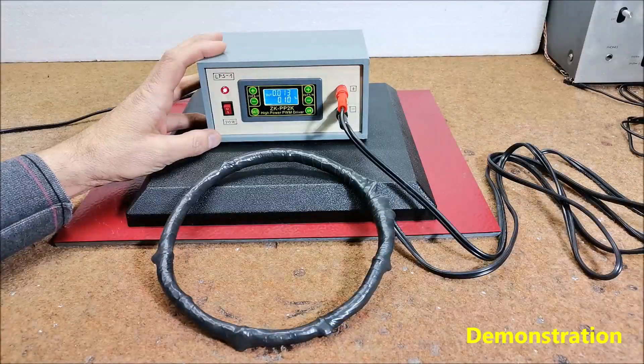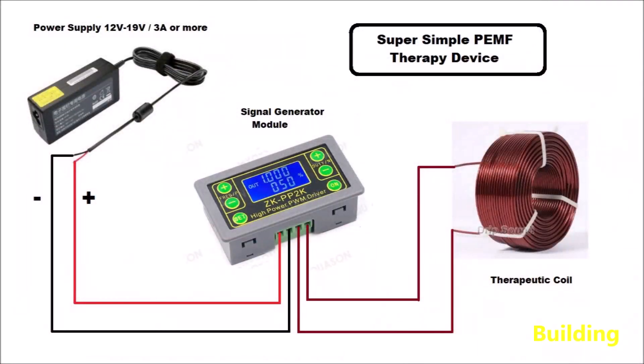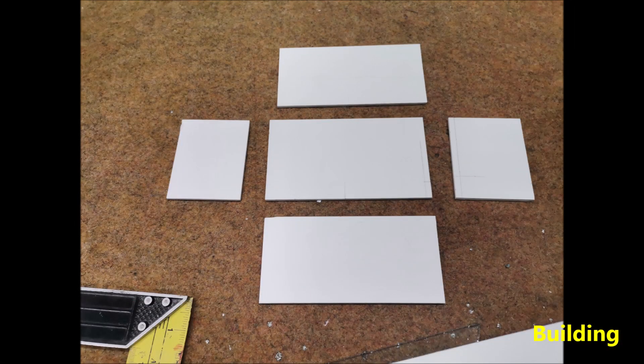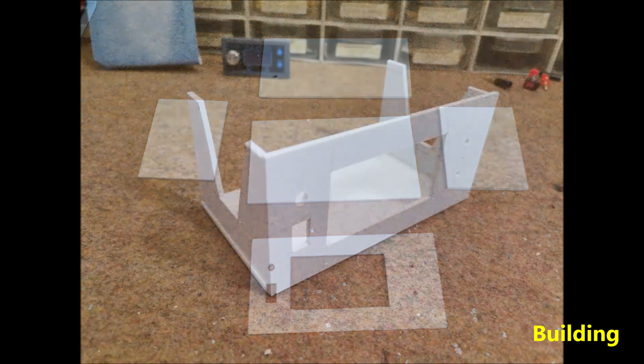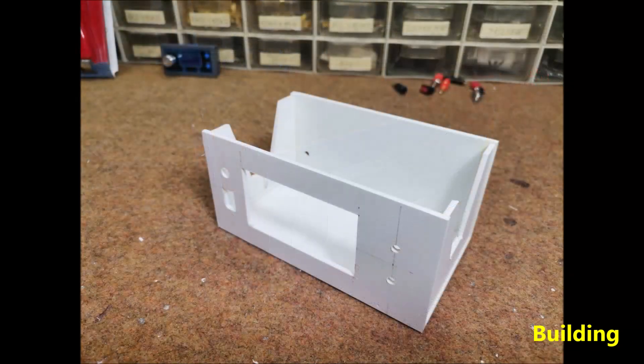The following is a brief description of how this device is made.